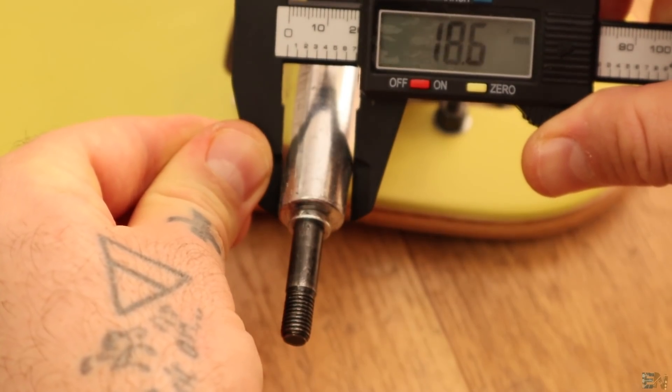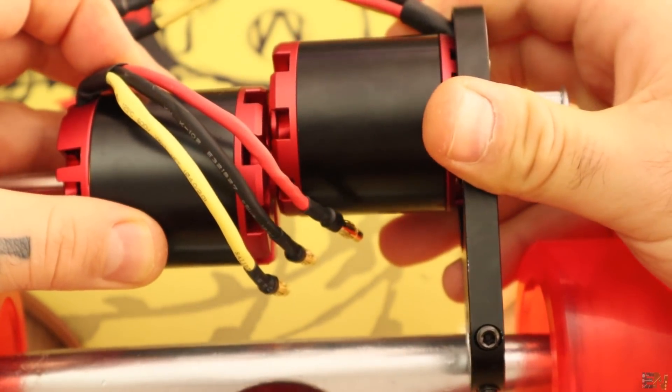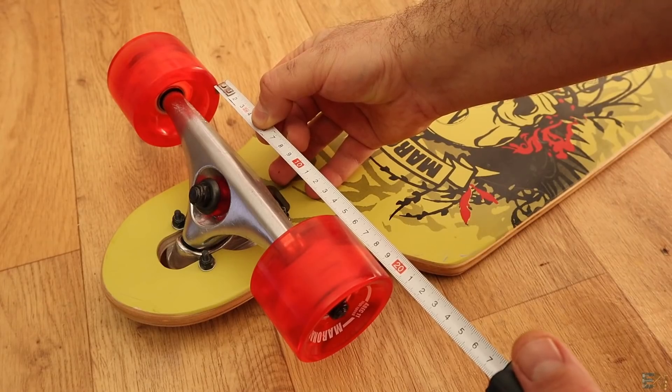I wanted two motors, but once I had everything I realized that placing two motors one next to the other is impossible, because they are too long. This mistake is due to not knowing the distance between the wheels before ordering.